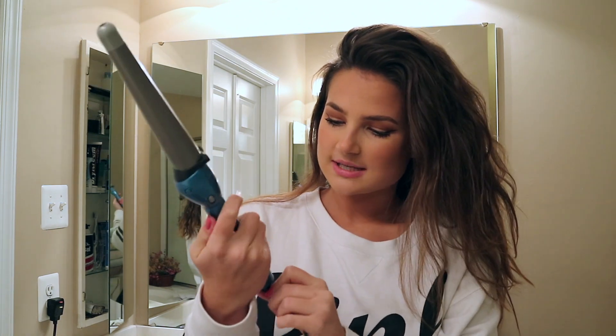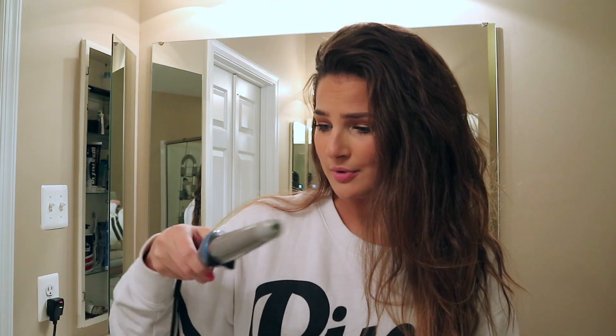So I have to use a curling wand most days. This is the curling wand that I use — it's a nano titanium, that's all I know. I'm pretty sure it was 20 bucks at Target. Push in for turbo peak.